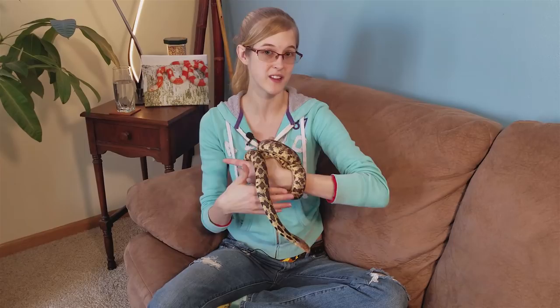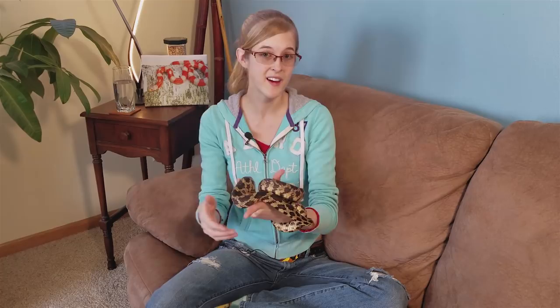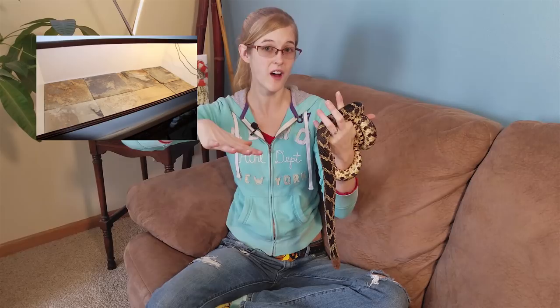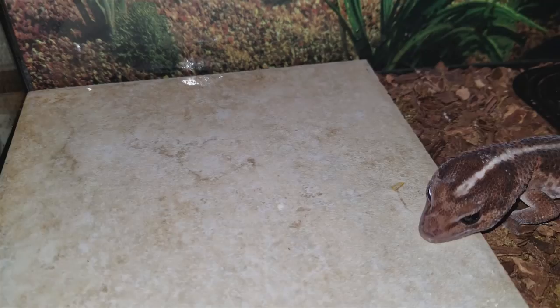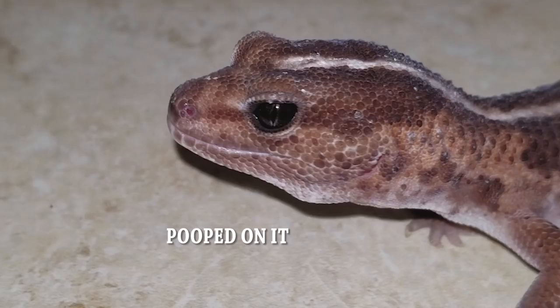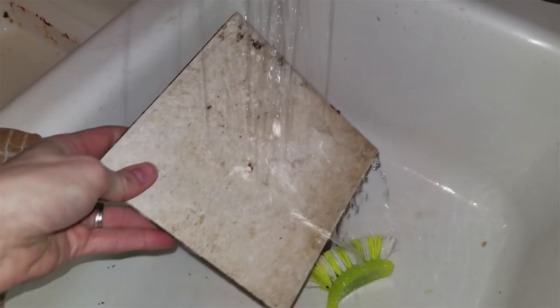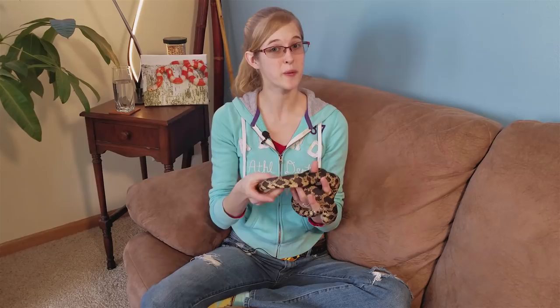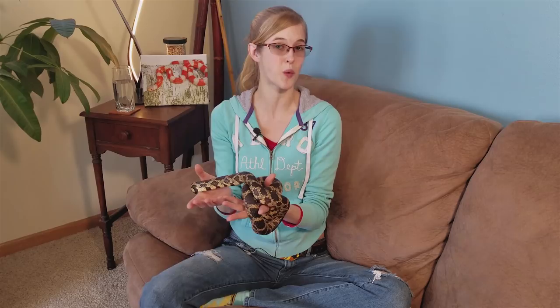A happy medium that many lizard keepers use would be tiles or linoleum. The nice thing about tiles is that you can buy ones with a rough coating that grinds down the lizard's nails as it runs across them. There's nothing for the lizard to ingest, and cleaning is just a matter of sweeping or removing the tiles and hosing them down. You wouldn't want to use tiles for a tropical species since they don't hold humidity, but they work well for desert dwellers like leopard geckos or bearded dragons. That brings me to the topic of sand in terrariums.